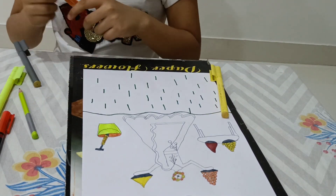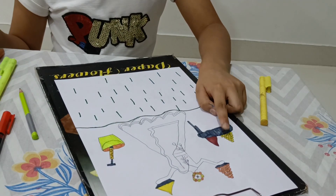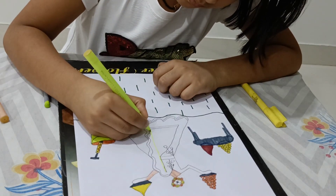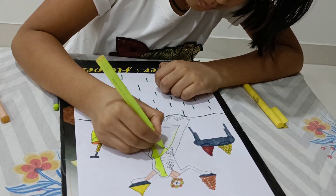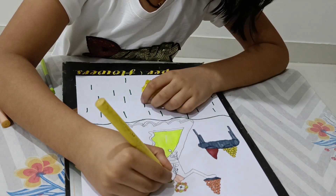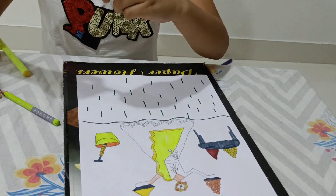So now we will color the table. Now we have colored the table, so now we will color the girl's dress. First we will color the dupatta in the light yellow. Now we have colored the dupatta in yellow. Now we will color the decorative part in dark yellow. And we will color the dot dots in the red color.